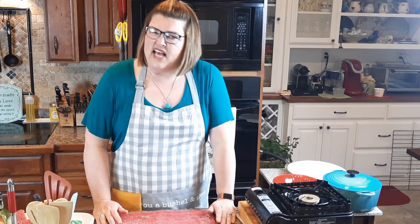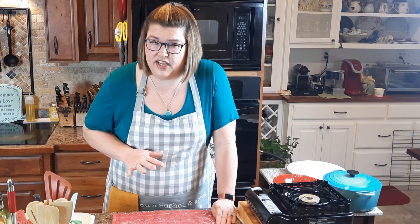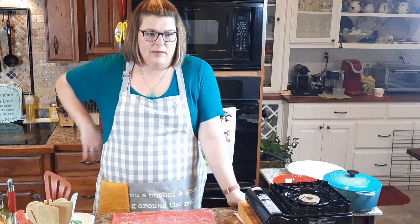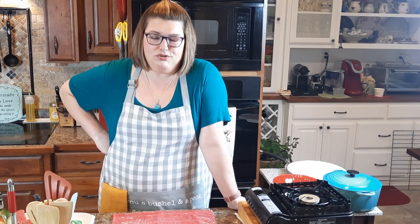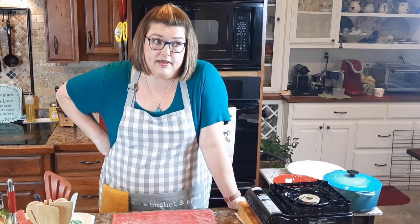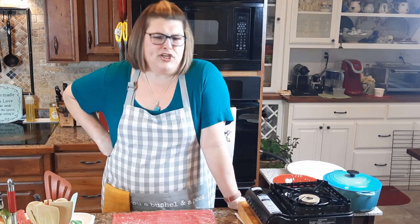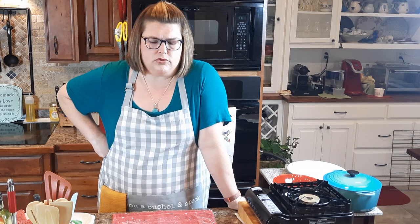Now listen, some people insist on calling country fried steak chicken fried steak. I get their logic behind it, but I just think it's unnecessary to use chicken when describing this particular dish because there's no chicken involved — we're just using breading. So we're just going with country fried steak and gravy.